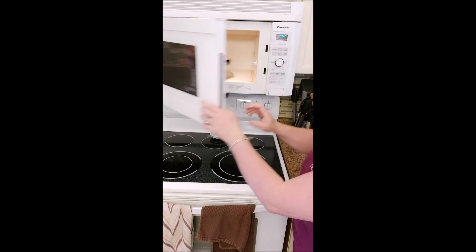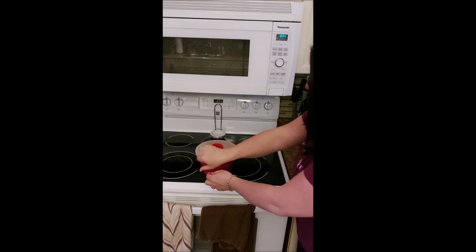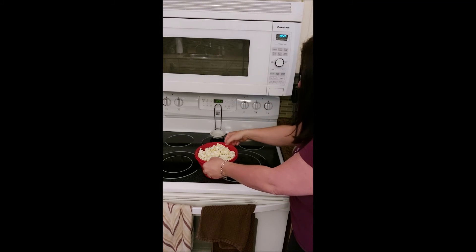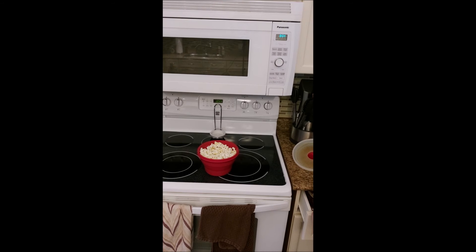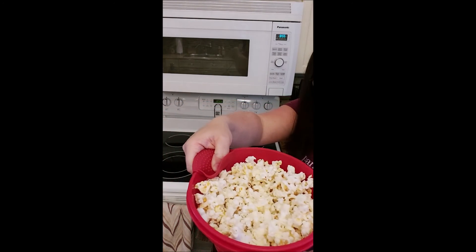Okay, popcorn's done. Just be careful, it's going to be really hot. I wish you guys could smell it — it smells so good. This is going to be a snack for later.